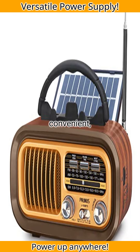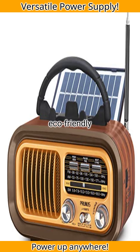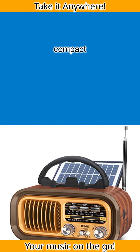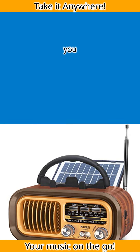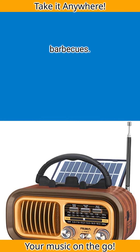It boasts three convenient power options: USB charging, a solar panel for eco-friendly power, and deep batteries for emergencies. Its lightweight and compact design makes it easy to carry wherever you go — perfect for beach days, park picnics, and backyard BBQs.